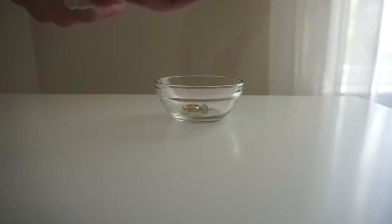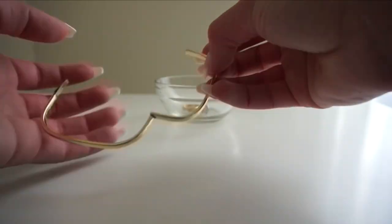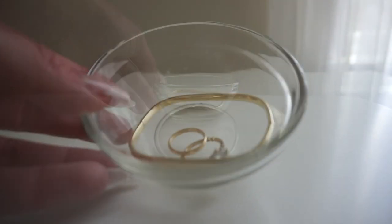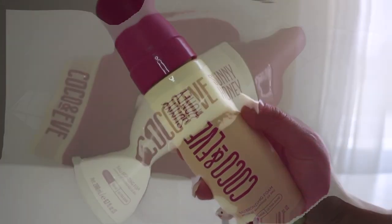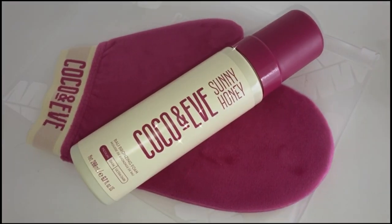The first thing I like to do is remove all of my jewelry and make sure my hair is completely up, out of my face, off my shoulders and back. Today I'm going to be using the self-tanner I've been loving — this is the Coco and Eve Sunny Honey bronzing foam.